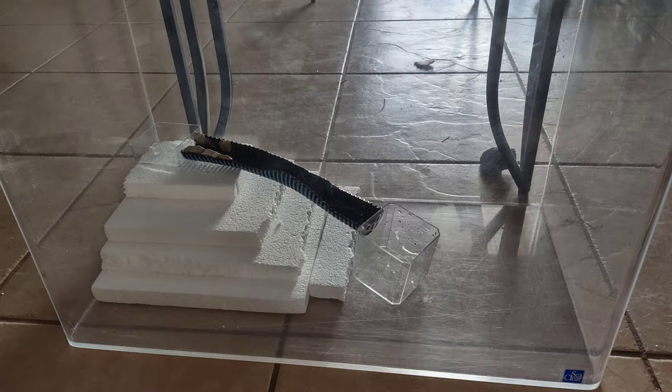Here's my sort of dry fit of the design. I'm using styrofoam to artificially create an elevation gradient, and the strange contraption you see in the middle is going to be a water feature with flowing water for the centipede to drink from.